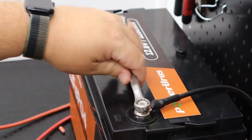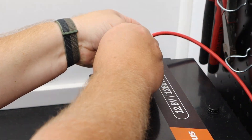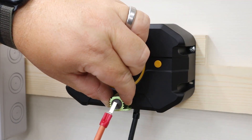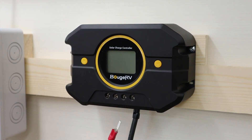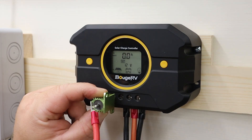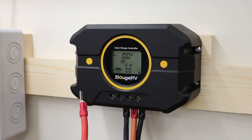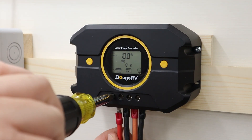Here are the steps for wiring up this particular controller. You want to connect the controller to your battery first — both positive and negative. Once the battery is fully connected to the controller, then you can connect your solar array wires, positive and negative. I'm also holding a capacitor between my solar array wires just to be safe — honestly it's somewhat pointless since I have my disconnect in place, but I would rather waste 10 to 15 seconds than fry out the controller.